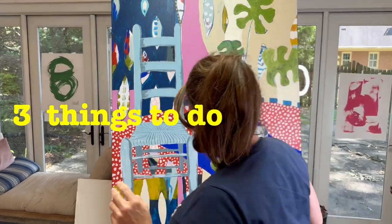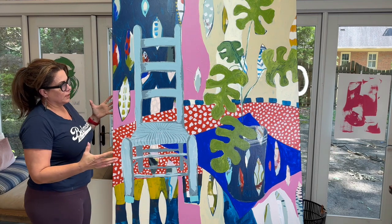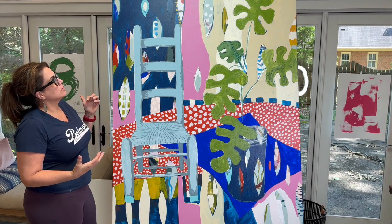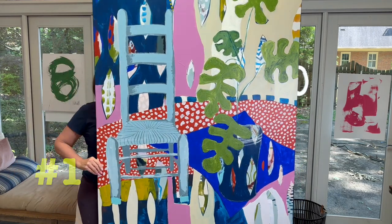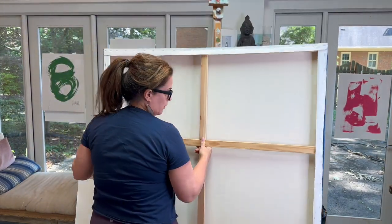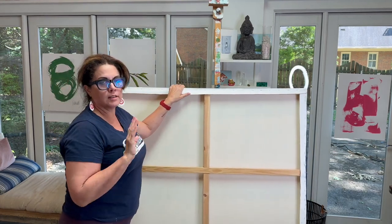Three things to do if you are stuck on a painting — if you just feel like there are parts that you like but it's not finished and frustration sets in. Number one: turn it around, turn that bad boy around against the wall in the corner of your studio and do not look at it for at least two weeks.